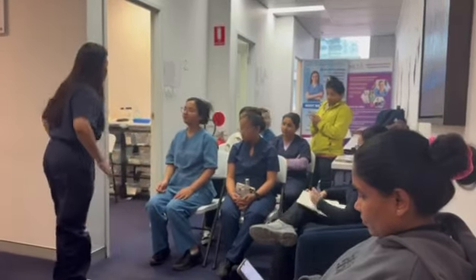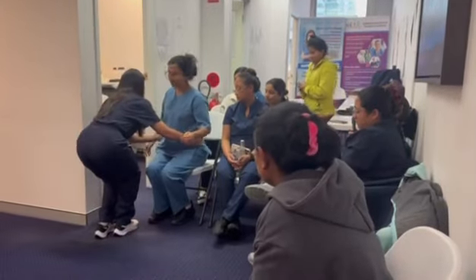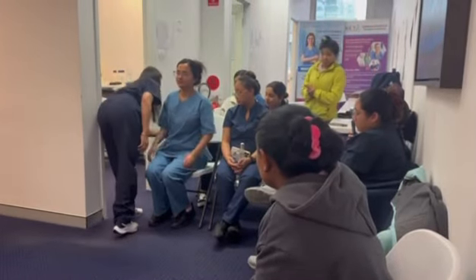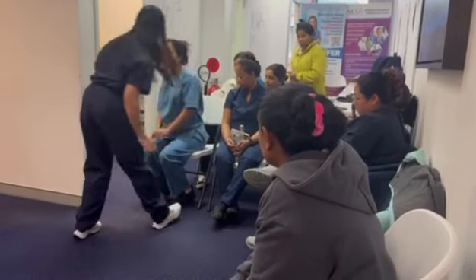Now I'm going to touch your hip, if that's okay. No pain here? No. I'm also going to check. No bruises, no scars.